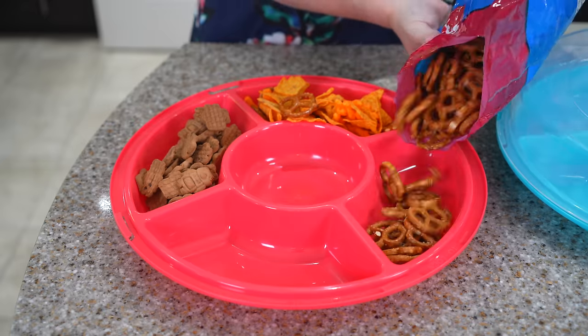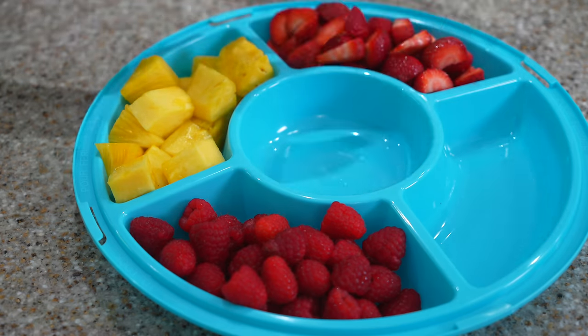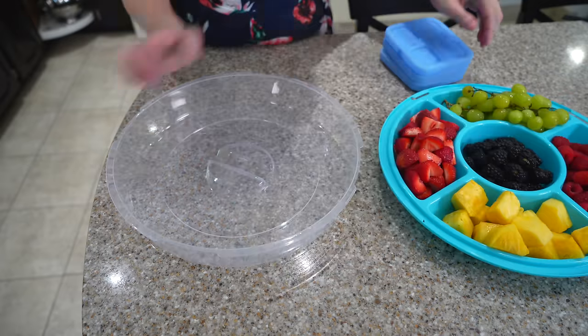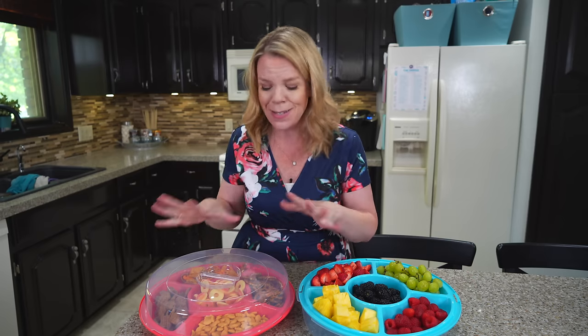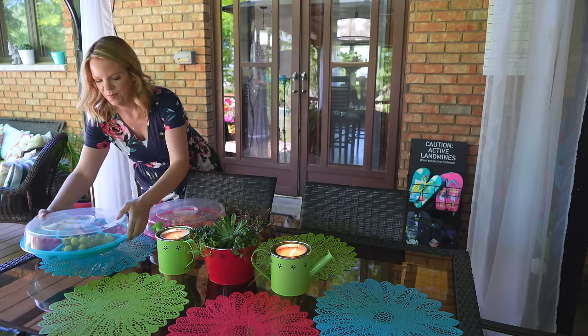These dollar store platters are amazing for creating little snack stations all summer long. I love that you can fill it up ahead of time, put on the lid so it keeps really fresh, and you can flip the lid upside down and fill it with ice or cooler packs to keep it cold when it's outside. This is just a must-have this summer, whether it's your own backyard, you're going on a picnic, or taking it to the beach.